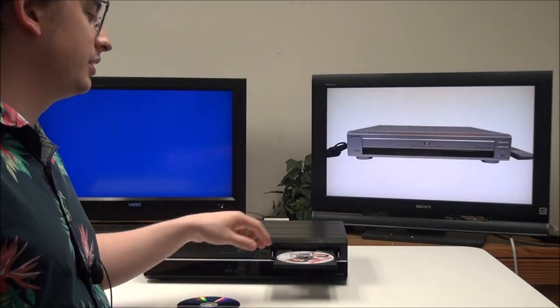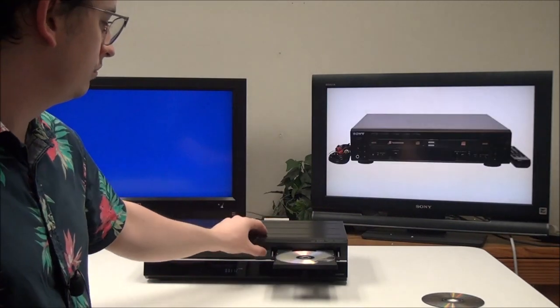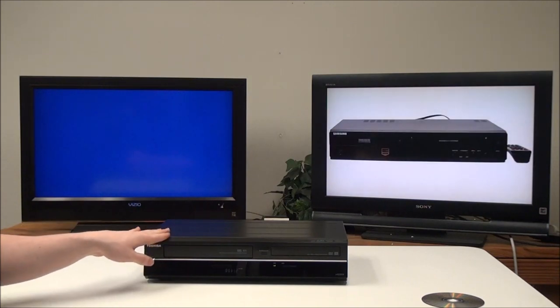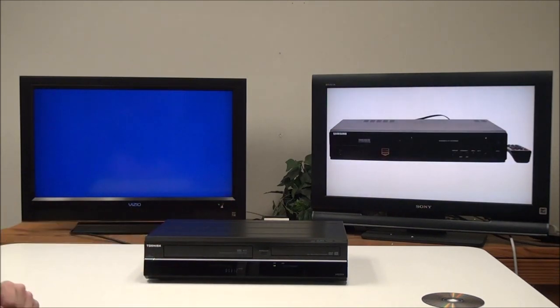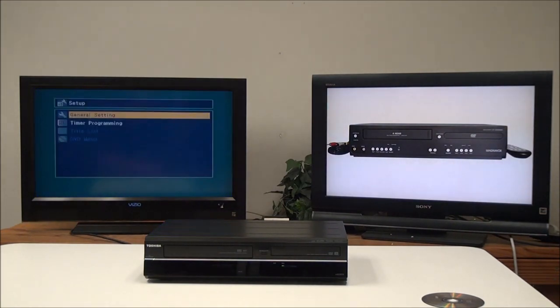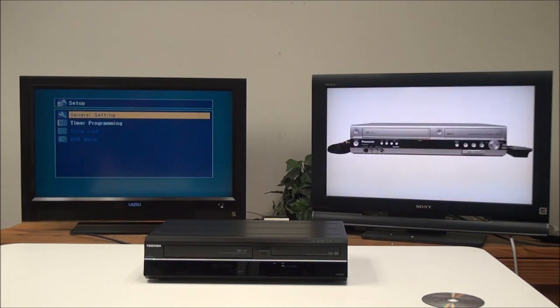With the R disc you can only record one time. Once you have your disc in there, you'll also want to put in the VHS tape that you want to copy to DVD. Once the disc is loaded, you'll want to be on the DVD side. You may need to format the disc if the machine doesn't do it automatically — to do that, push the setup button and go to the DVD options.